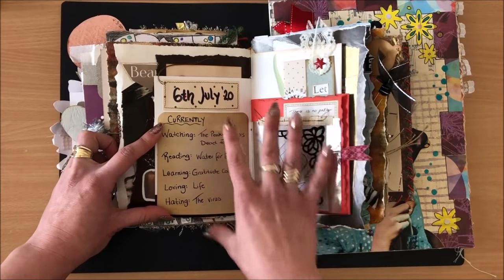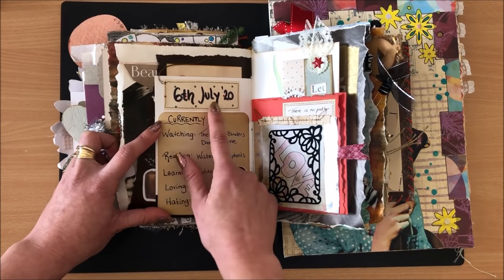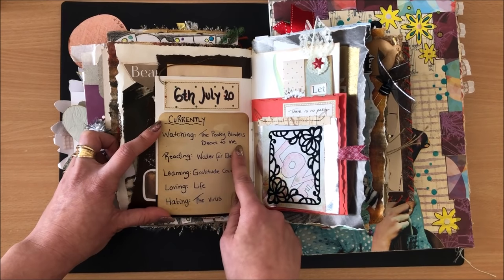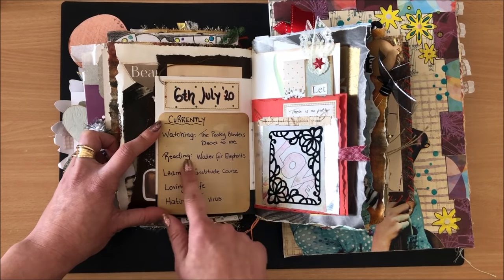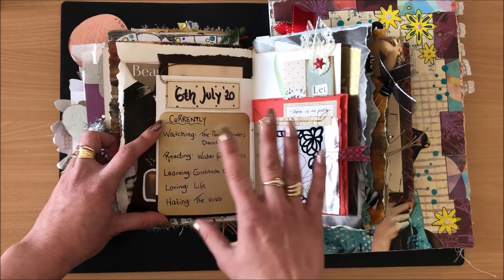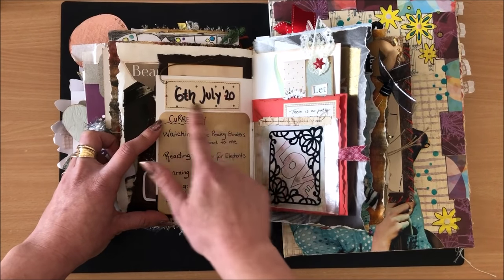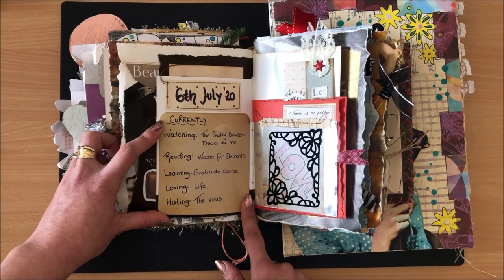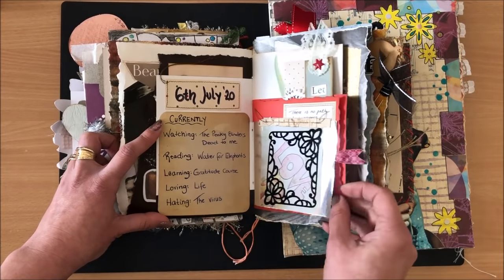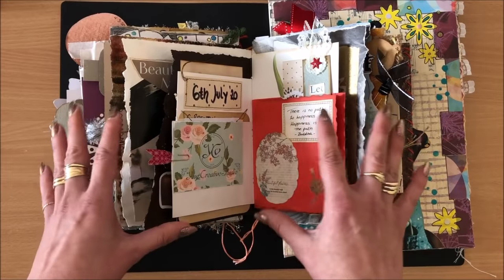One of my favorite things to do in this type of journal is a current clear list. For example, on the 6th of July 2020 I wrote: what was I watching — Peaky Blinders and Dead to Me; what was I reading — Water for Elephants; what was I learning, loving, hating. It's nice to come back in five or ten years and see what was happening in your life. I'll do a more in-depth video on ways to use junk journals.